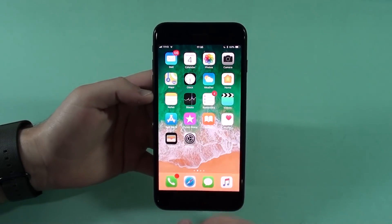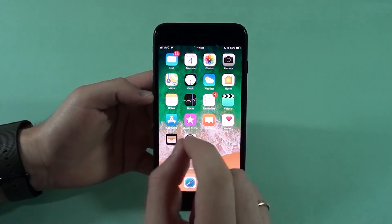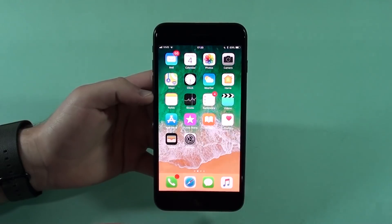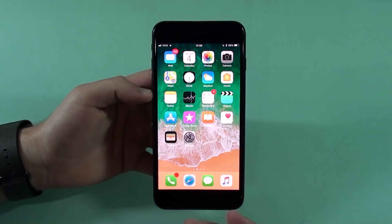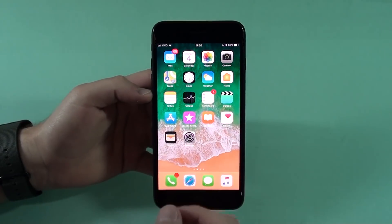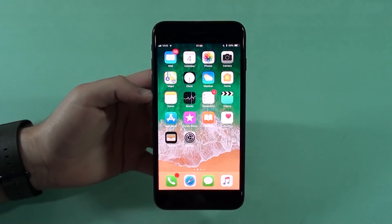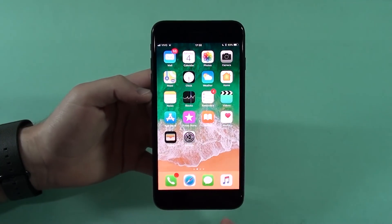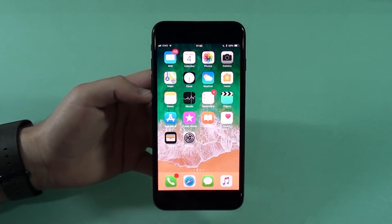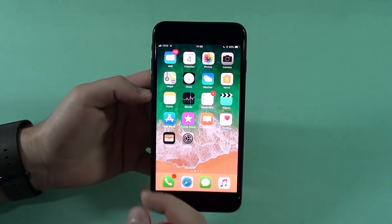Before we get started, all the information I'm going to give you came strictly from the Apple website. It's not something I'm inventing or think is good or saw from other YouTubers — this is all straight from Apple. You can search their website and see all their information. I'm just trying to give it in a more dense and crunched way so you can get it much faster.